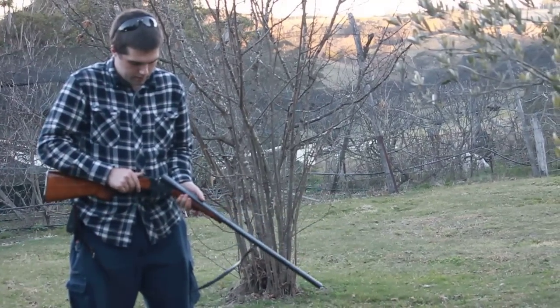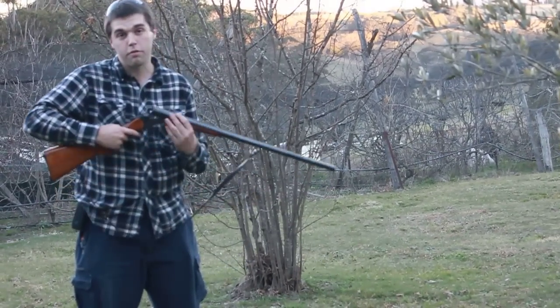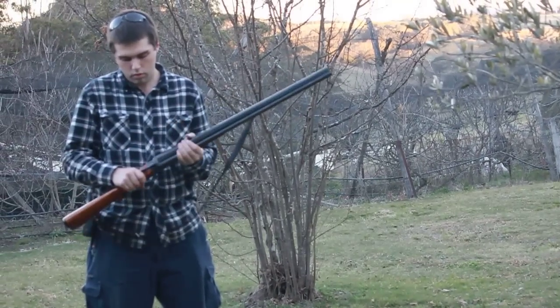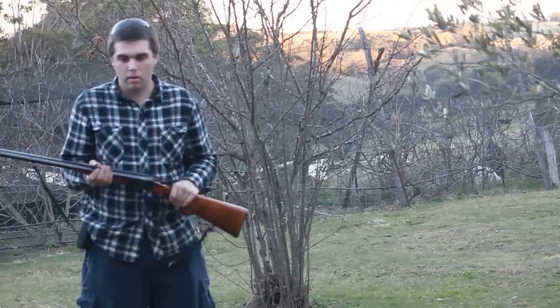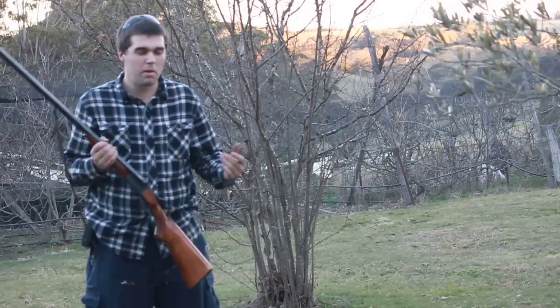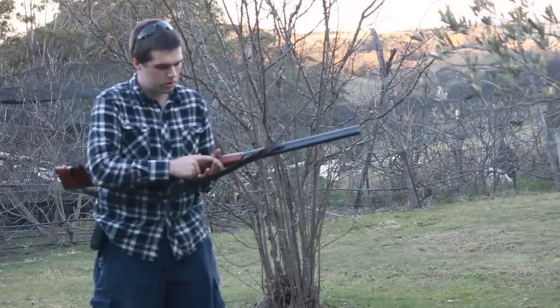Pretty simple. These Bakels are known for their rigidity, and they're good at being on the farm. Not much to say — it's just a workhorse shotgun.